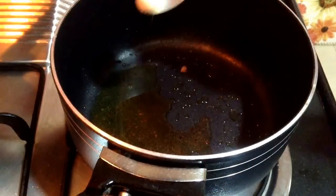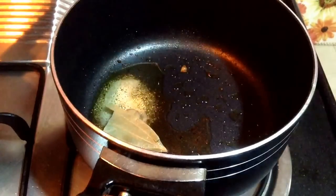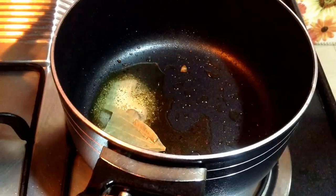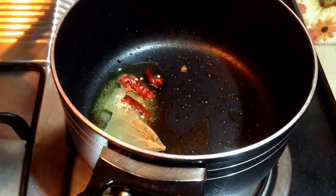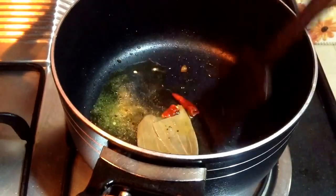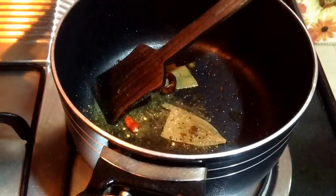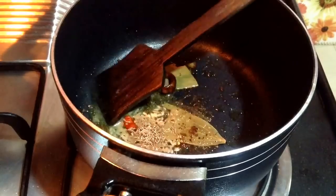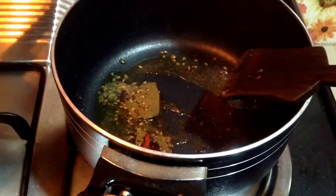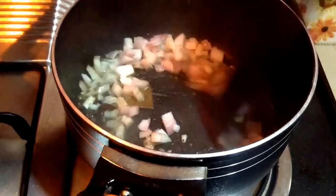Into the leftover oil, which should be around 3-4 tablespoons, add a pinch of asafoetida, one bay leaf broken into two pieces, and two red chillies diced into two pieces. Saute them for around 30 seconds, keeping the flame on low heat so the spices don't burn. Add 1 tsp of cumin seeds and let them splutter, then add one medium sized chopped onion and let it turn golden brown.